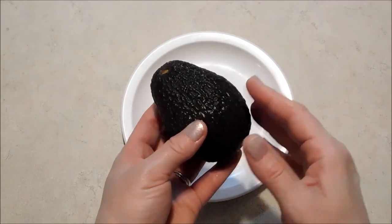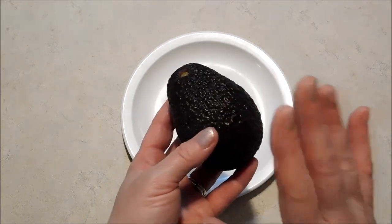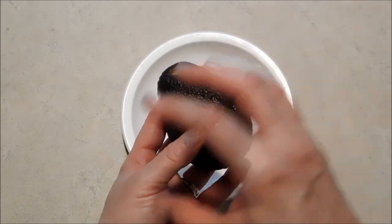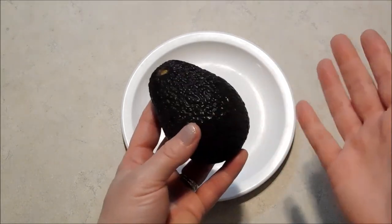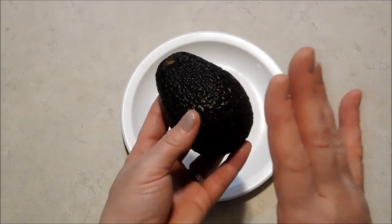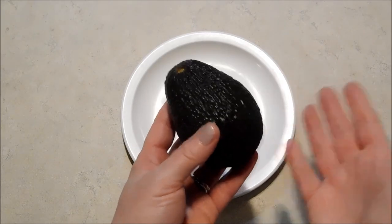So I went back to Pinterest and found a suggestion for onions — that if you store your avocado half in a container with onions, the gases from the onion actually keep it from browning. I liked that a lot because it didn't have to be mushy with liquid and it really seemed to work better.